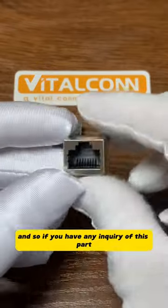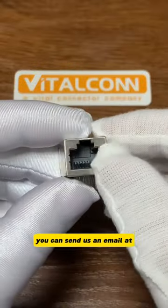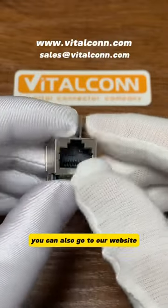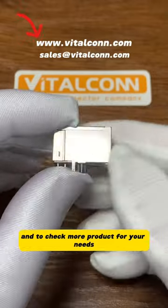If you have any inquiry about this part, you can send us an email at sales@vitacom.com. You can also go to our website to check more products for your needs.